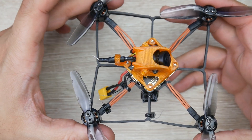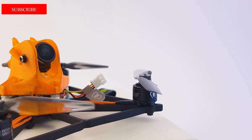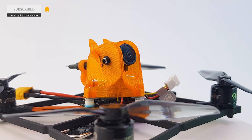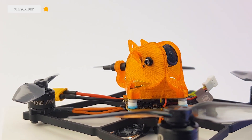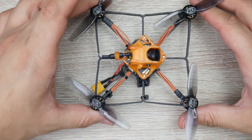In today's video, we're going to be taking a look at the all-new Diatone GTB339 Pro Cube. This is a 3-inch quadcopter and it comes in two flavors: we have the Runcam Split 3, which means it has an HD camera, and the Nano 2 version. I have the Nano 2, which just comes with an analog camera.